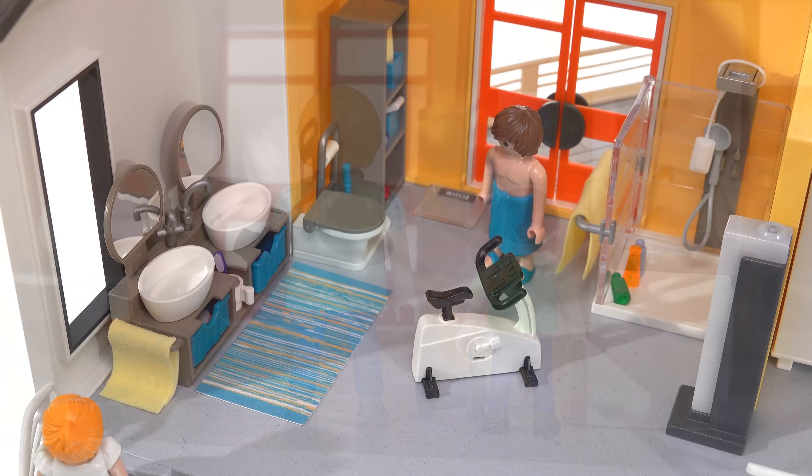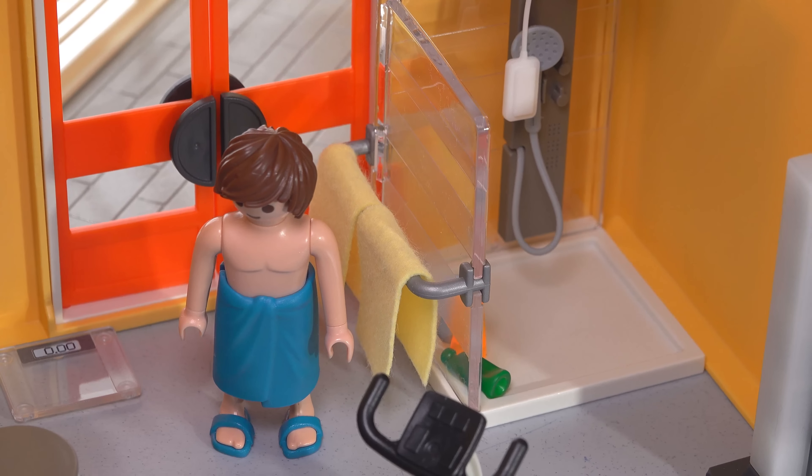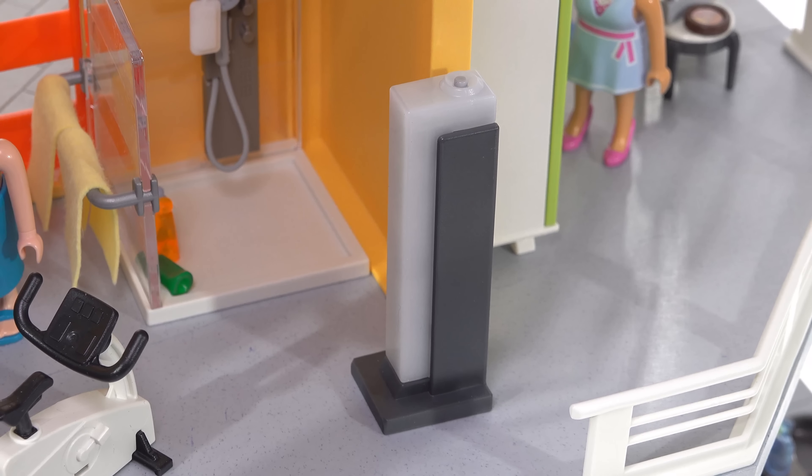Moving up a level: the bathroom is set number 9268, which officially comes with 60 pieces and sells for $22 in the US. My favorite part by far is the shower, which has a semi-translucent panel that looks like frosted glass. There's another panel in the back so you can orient it different ways. It includes a handheld wand, soap on a rope, and additional products for getting cleaned up. There's a suggestion of a drain in the corner, though a sticker there would have added nice detail.